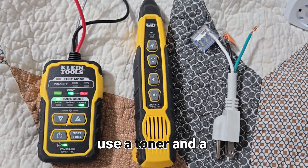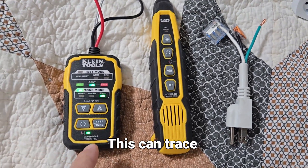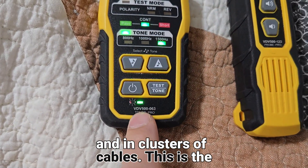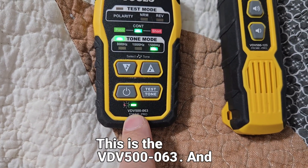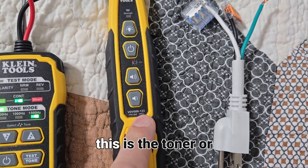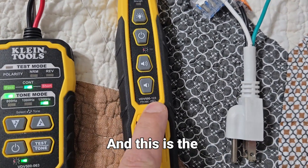In this video we're going to show you how to use a toner and a generator. This can trace wires behind walls and in clusters of cables. This is the generator — the VDV500-063 — and this is the toner or the probe.